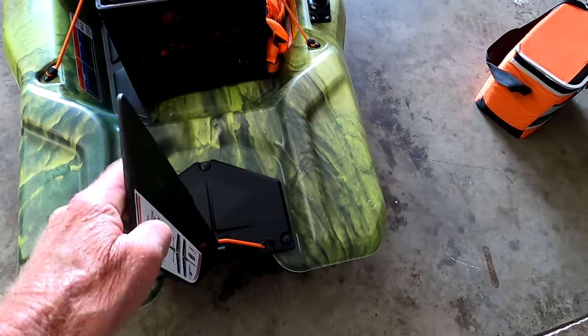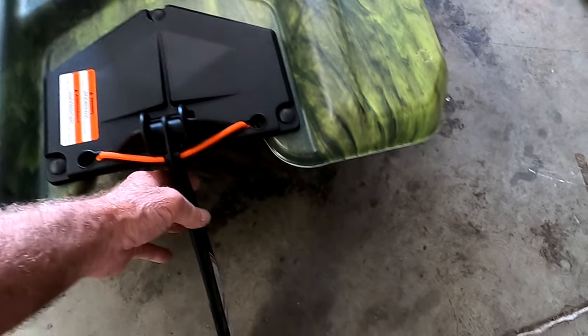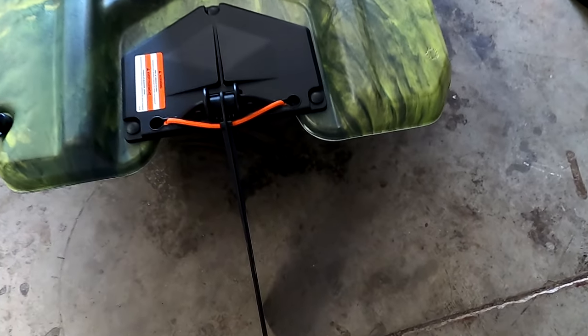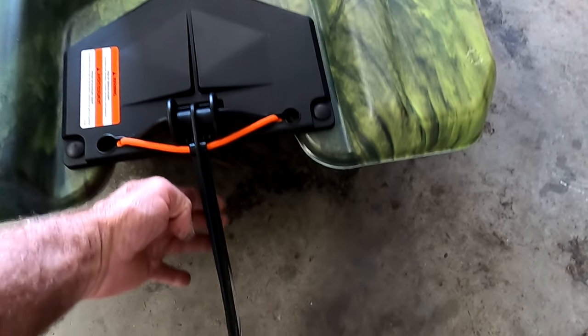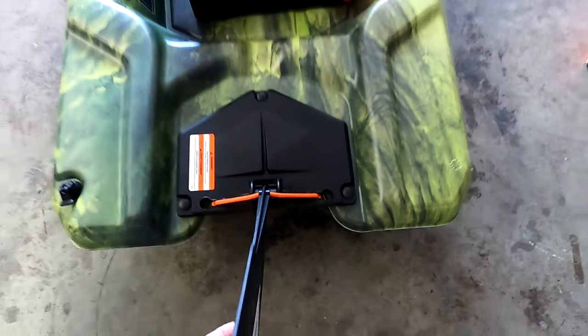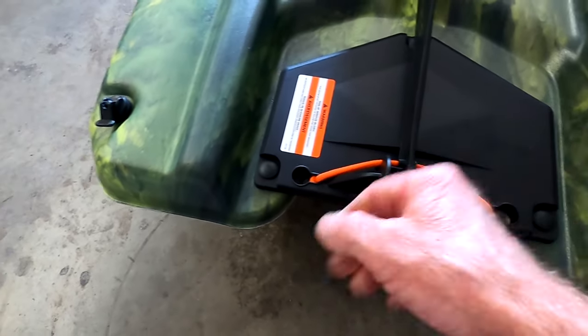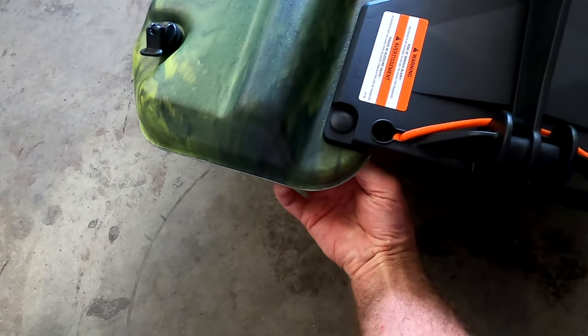The only thing is you can't reach back to flip the dorsal fin up while sitting. But what I found is if it hits something and gets forced up, it won't break off — it will pop up and then drop back down on its own.